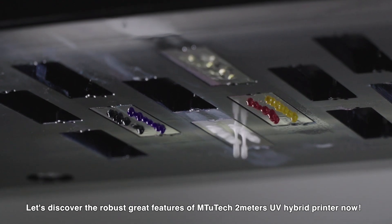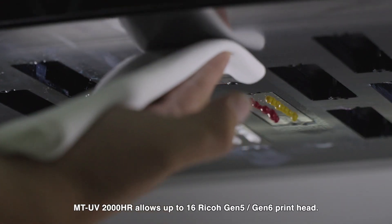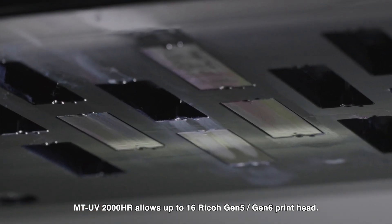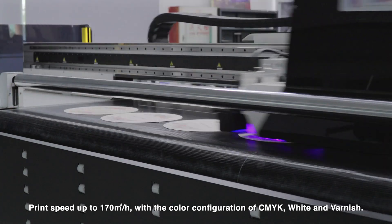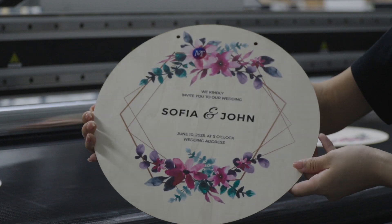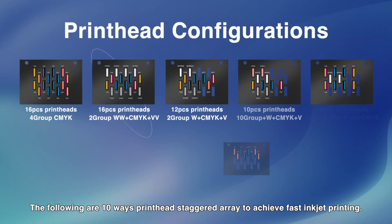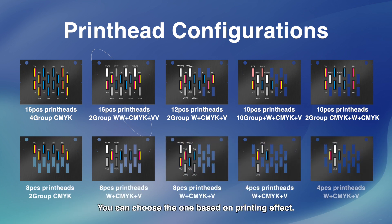The MTV 2000HR allows up to 16 Ricoh Gen 5 or Gen 6 print heads, with print speed up to 170 square meters per hour and color configuration of CMYK, white, and varnish. Ten printhead staggered array configurations are available to achieve fast inkjet printing — choose the one based on your desired printing effect.